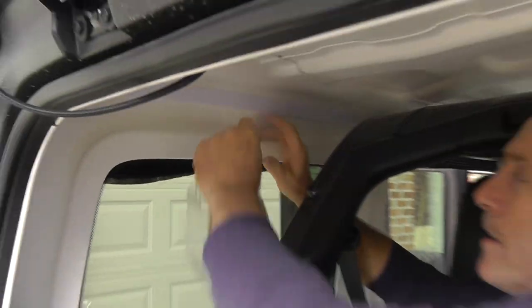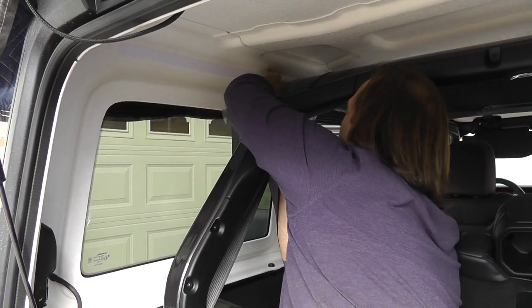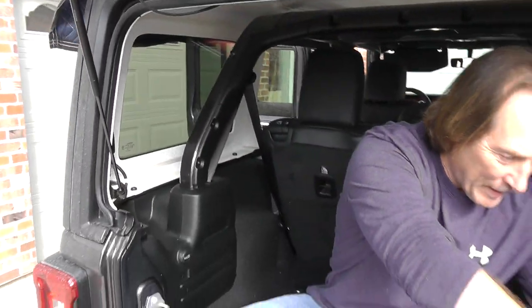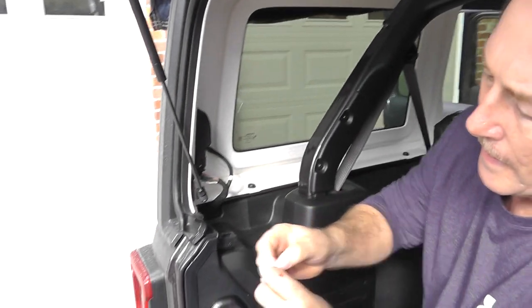Then you're going to take your cellophane that you just pulled off — it works really good to push down because it slides really well on top of it. Next is the back piece.